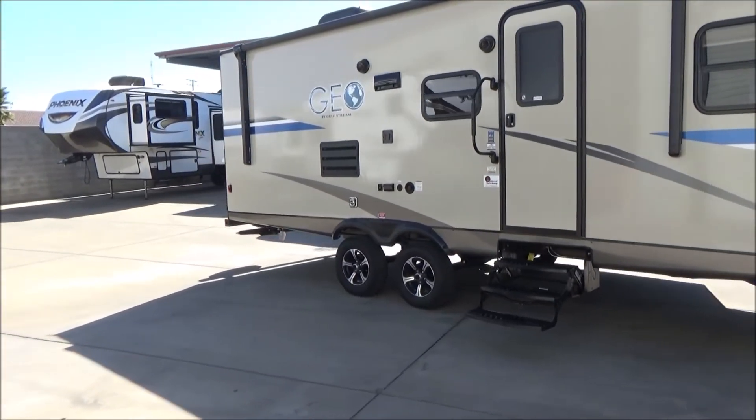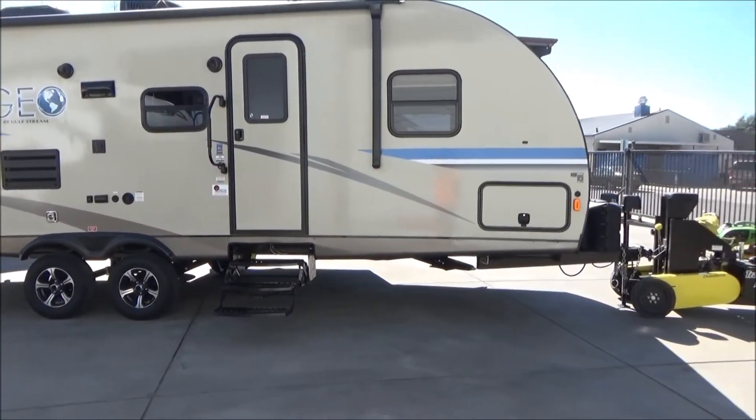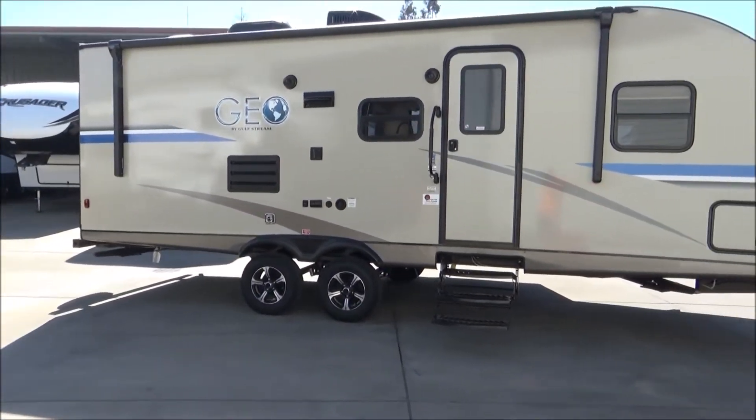This is just over 27 feet at 27 feet 2 inches and weighs just over 4,600 pounds empty. This has two full-size bunk beds in the back with a slide-out on the other side that houses your full wraparound booth.